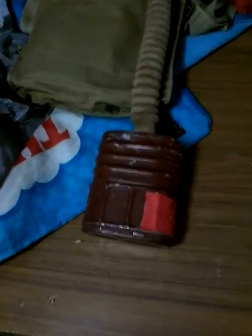Inside that canister there is asbestos — I think blue asbestos. I'm going to do something really stupid soon and put this mask on and take the filter off.